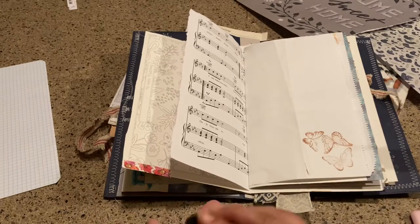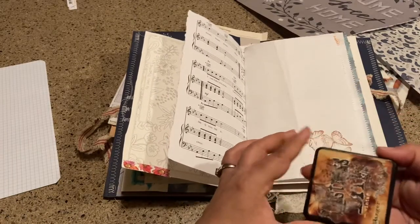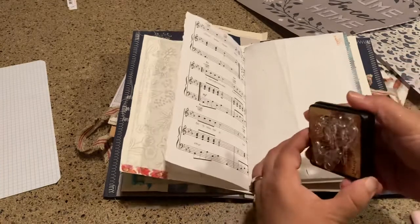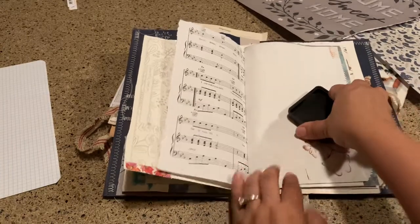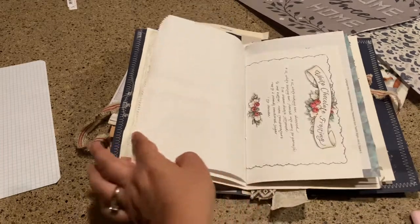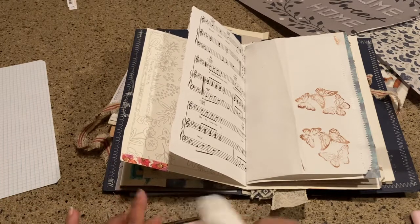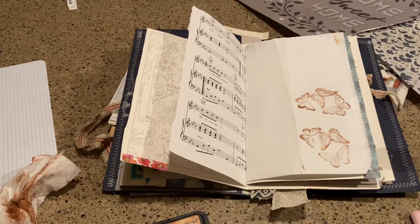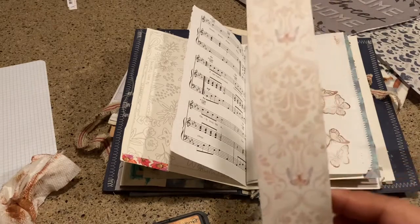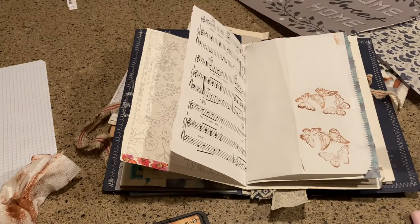And you got some upside down butterflies and some right side up butterflies, which I kind of like. I'm going to do them again. Kind of random, but not too shabby — and that's not a bad place to start. Just going to wipe my stamp off. I have some other things. I love butterflies in my journals, and I have this piece of just some cardstock from Bow Bunny. I'm probably going to tuck that one in as well.